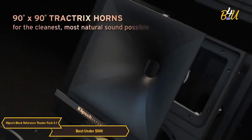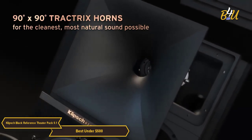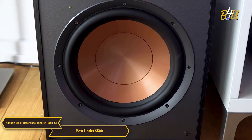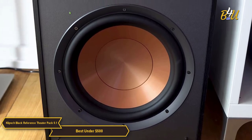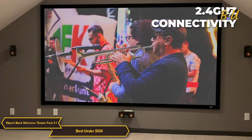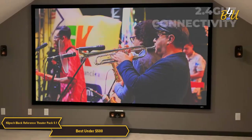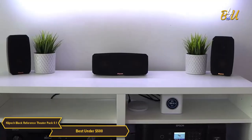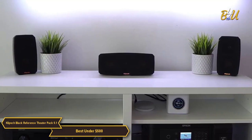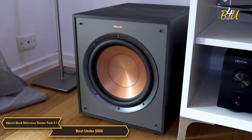Klipsch's exclusive Tractrix horn technology and aluminum tweeters deliver the cleanest, most natural sound possible. The down-firing wireless subwoofer is designed to deliver room-filling low frequencies without requiring too much floor space. Its 2.4GHz connectivity allows for premium CD-quality sound anywhere in the room. Simply connect the compact, pre-paired transmitter to the subwoofer or LFE out on your receiver and place the subwoofer where it sounds and fits best in your room.